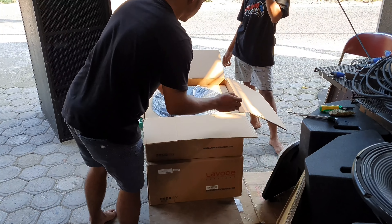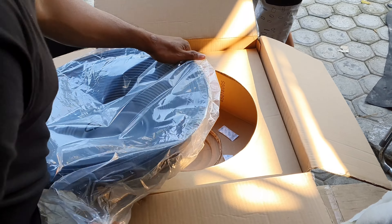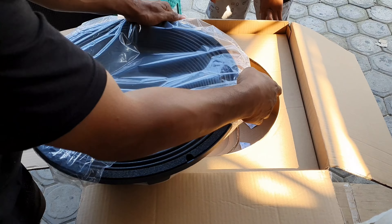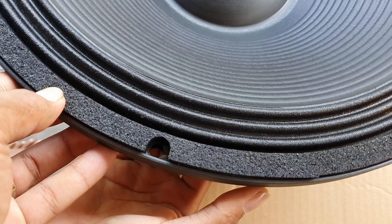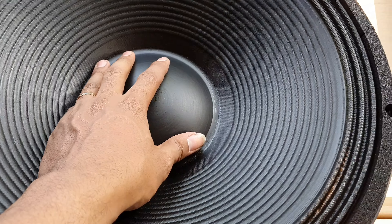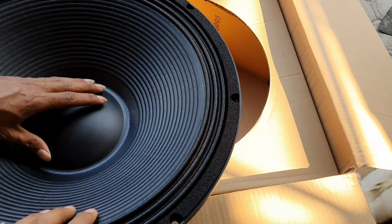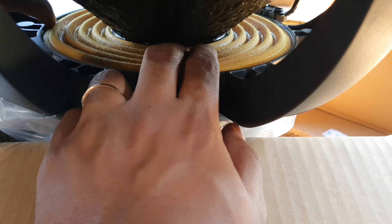Emang speaker ini daunnya yang tipe 04 ini lebih tebal. Ini daunnya tebal. Model-model fisiknya seperti BNC. Setepian karet untuk daunnya tebal, kalau yang 04 ini sangat rekom di Poghorn.